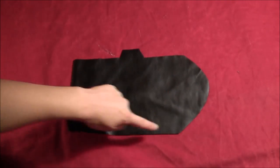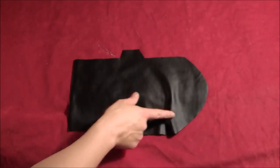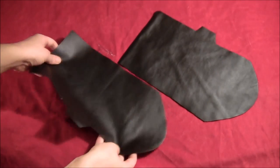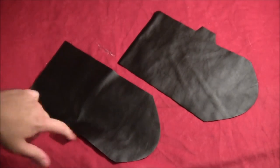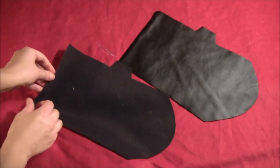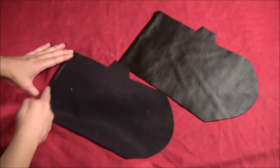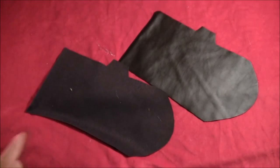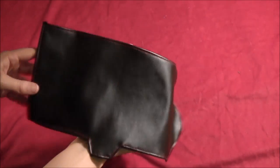You just kind of want to cut it in basically a rectangle with a curved top, and then you want a little tab on the side. You'll cut two of those — just make sure that the tabs go different directions, so one faces left and one faces right. Then roll the edges up about a quarter of an inch and either sew them or hot glue them all the way around each piece.